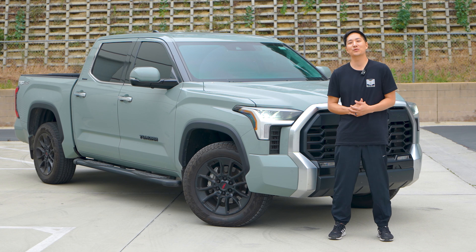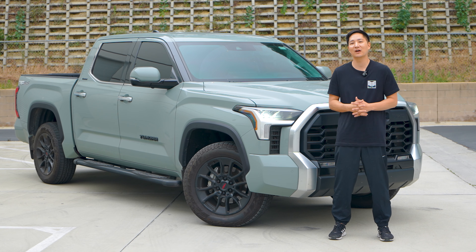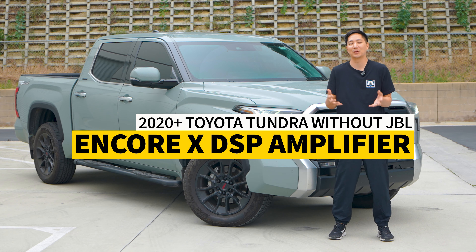What's up guys, this is Eric from B-Sign. Today we have here a Toyota Tundra from 2020 all the way to the current model, and it's a non-JBL model. We're going to be installing our plug-and-play DSP Encore X power amplifier to this vehicle.